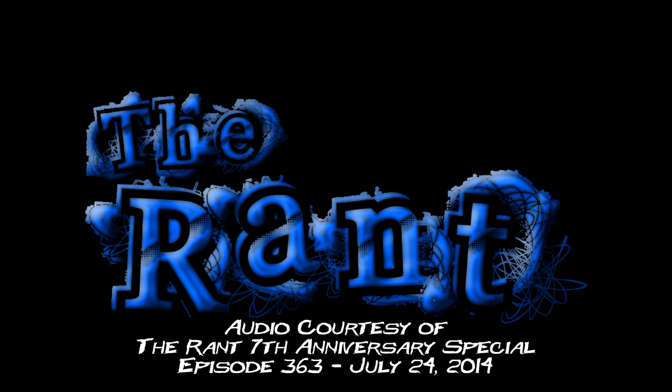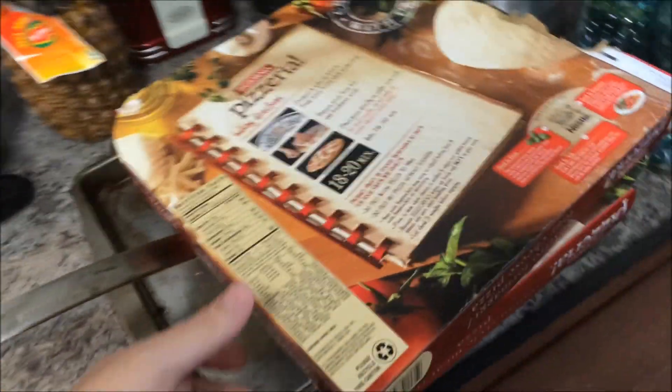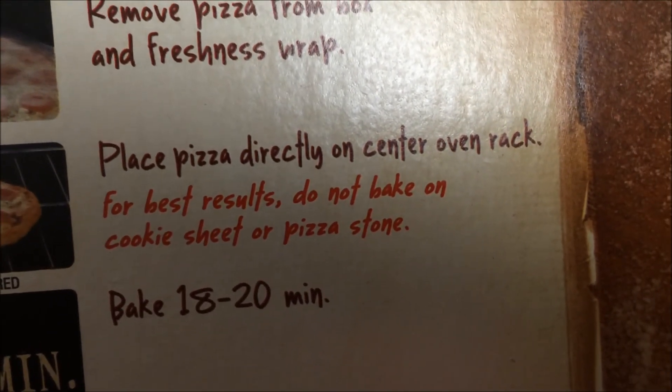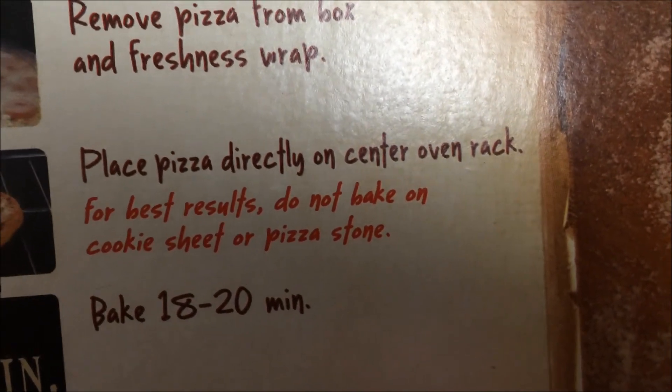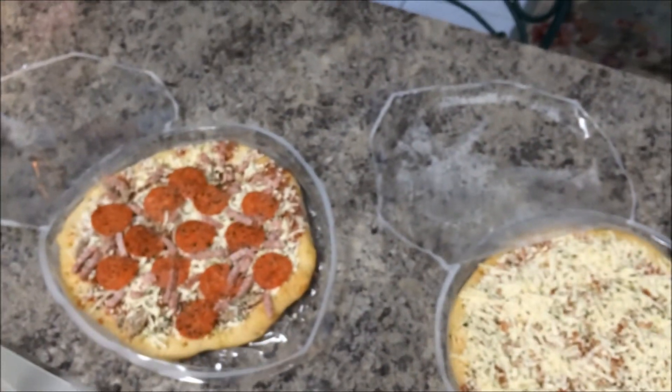I'm going to take a video and show you guys how to do it, because apparently you don't even know how to bake a pizza. I'm not going to put it on the rack — wait, actually, two pizzas here, the kids are coming over. Let me show you something to prove I'm not crazy. Right there it says: 'Place pizza directly on the center oven rack for best results. Do not bake on cookie sheet or pizza stone.' So I don't know — you people are nuts.